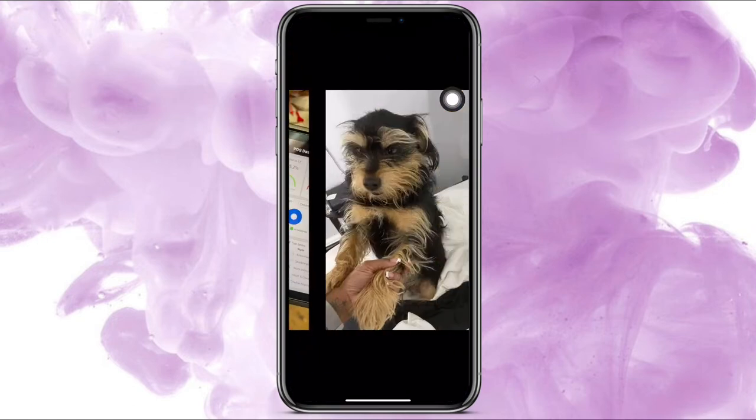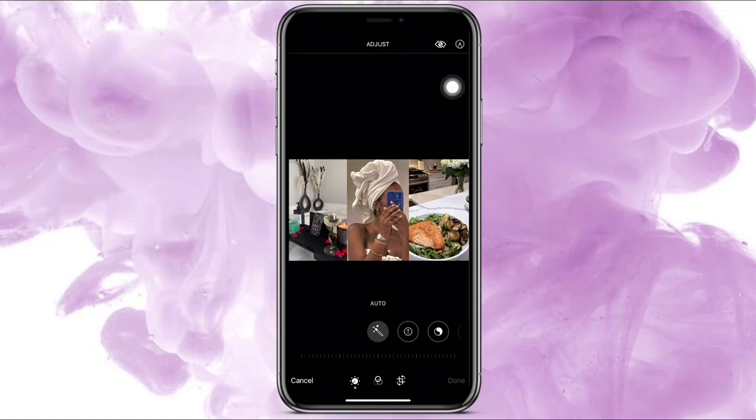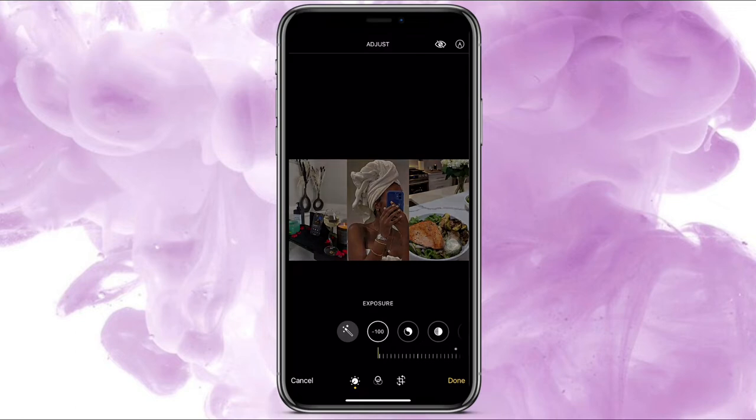Swipe all the way down to choose that picture. Once I chose my picture, click Edit at the top and click the second one, which is Exposure. I normally take it down to 50 — that doesn't make it too dark but it makes it dark.